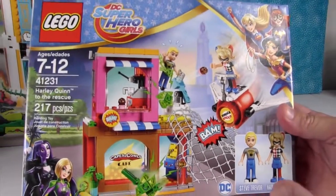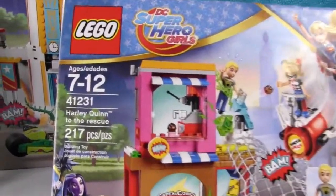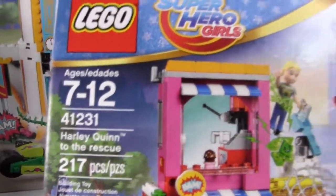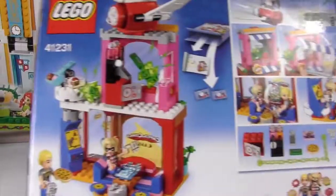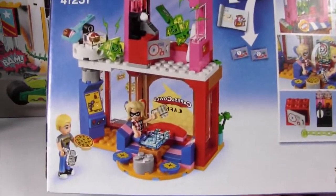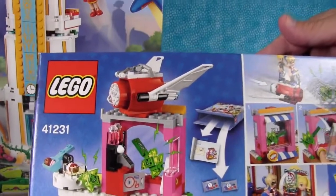I love the box art. So we have three sets. We have Harley Quinn to the Rescue. These are so cool. Let's see the back. Look at that — that is so awesome.